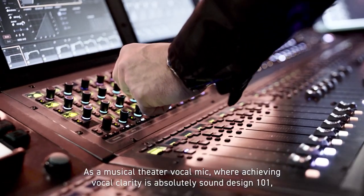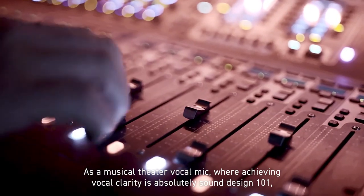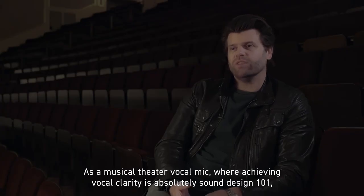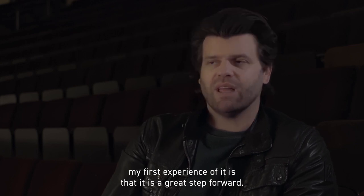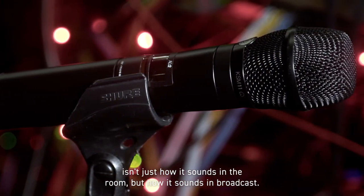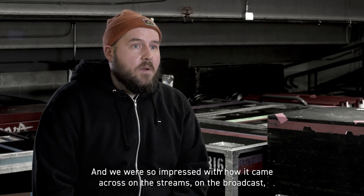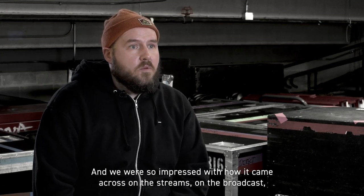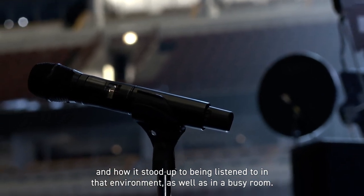As a musical theater vocal mic where achieving vocal clarity is absolutely sound design 101, my first experiences of it is that it is a great step forward. One of the other things to consider when you pick a vocal mic isn't just how it sounds in the room but how it sounds in broadcast. And we were so impressed with how it came across on the streams, on the broadcast, and how it stood up to being listened to in that environment as well as in a busy room.